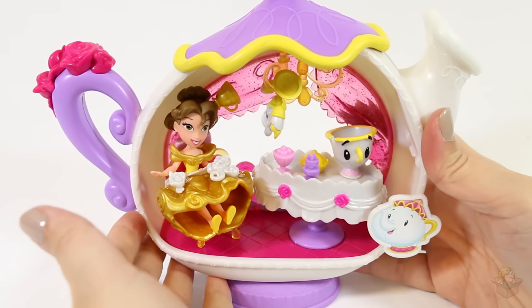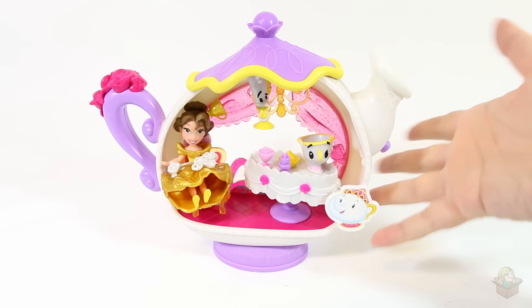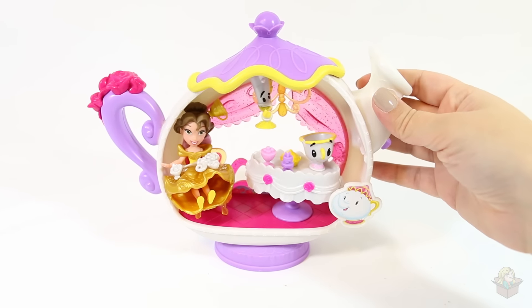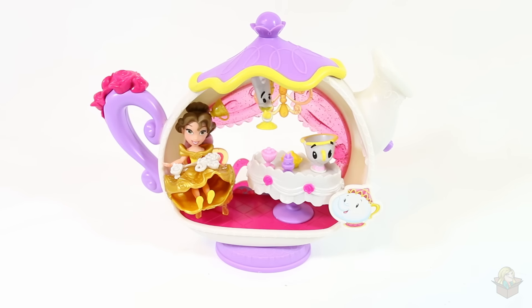This makes me so happy! Well, that's a look at the Beauty and the Beast Little Kingdoms playset with Mrs. Potts. So cute! Thank you so much for watching and I'll see you in my next video!